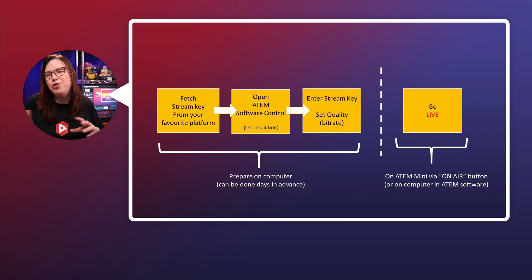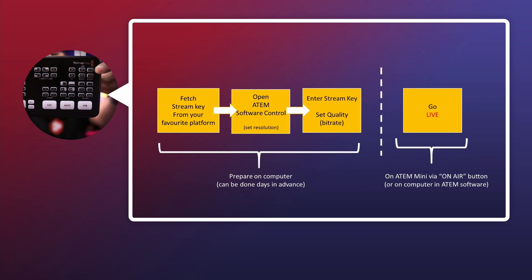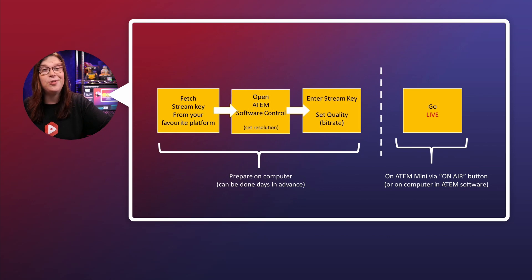Then I'll do a quick side note and show you where you can set the resolution. After that, we're going to set the quality, save it, and we'll be ready to go. Worth mentioning: at the very end you can save the configuration on your ATEM Mini, and the only thing you need to do to go live is press the on-air button. So that is also possible, though it won't be shown during this video.